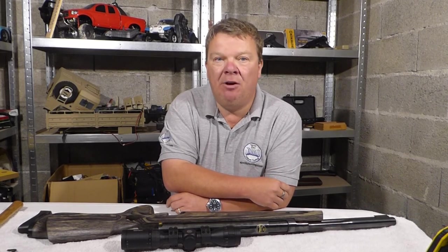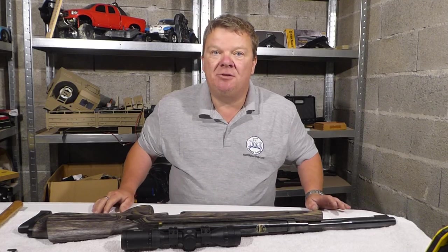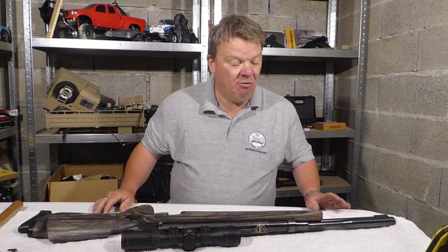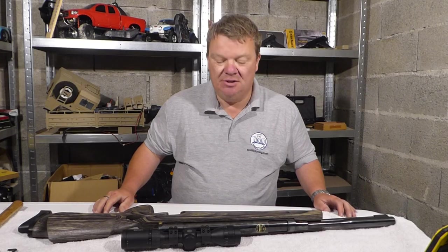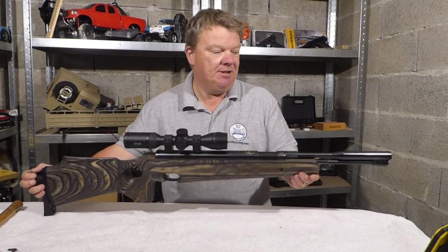This is Nick from TBT airrifletuning.com. Today I'm going to show you how to take apart an HW97, or indeed an HW77. This is my HW97.